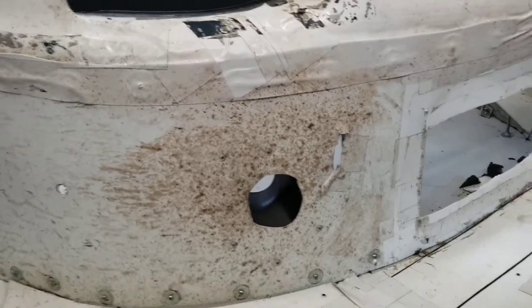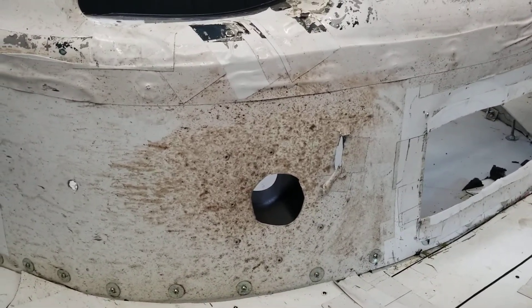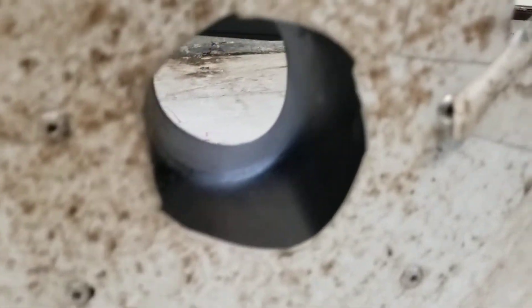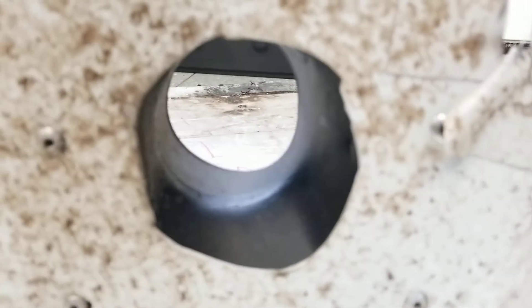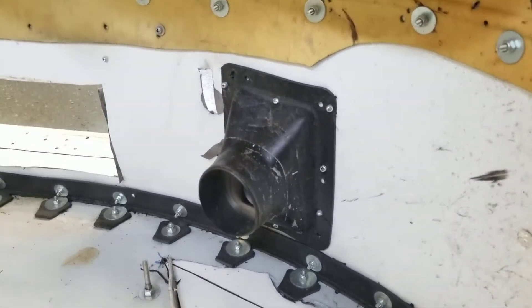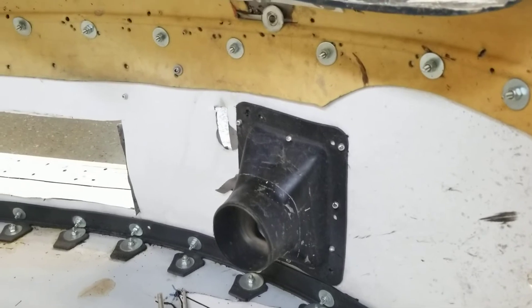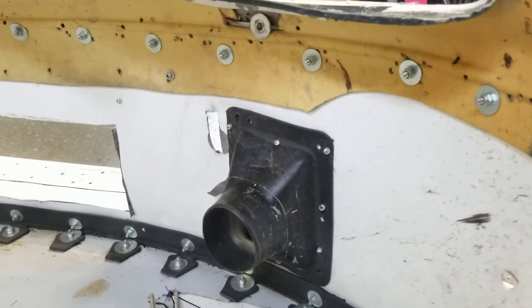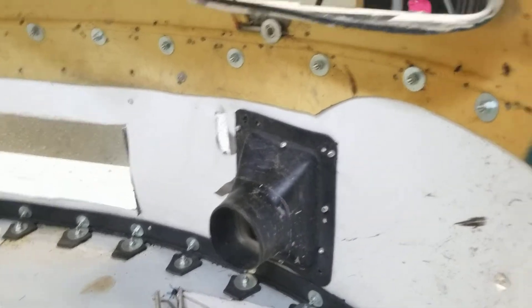Secondly, we have the brake ducts — we have these on either side. We actually cut pretty small holes here; it's just about the size of the duct, and the actual flange inside is a bit bigger. We don't need a crazy amount of cooling, and I want to keep that duct small so I can keep the air on the air dam and not pushing through the ducting system.